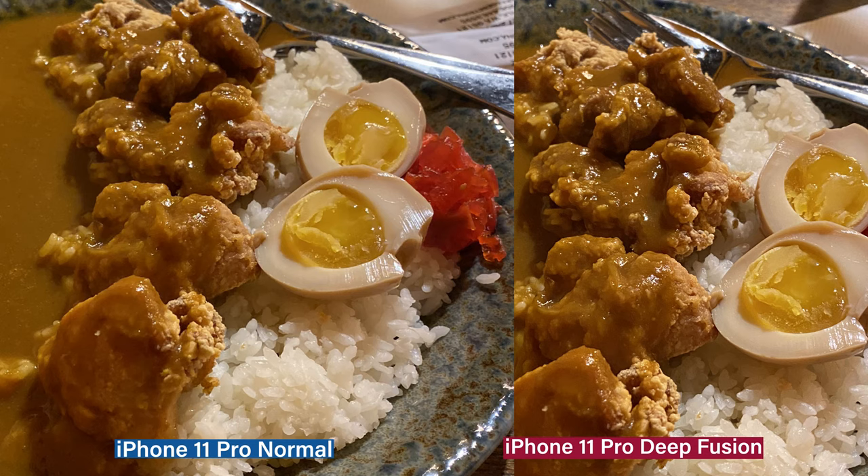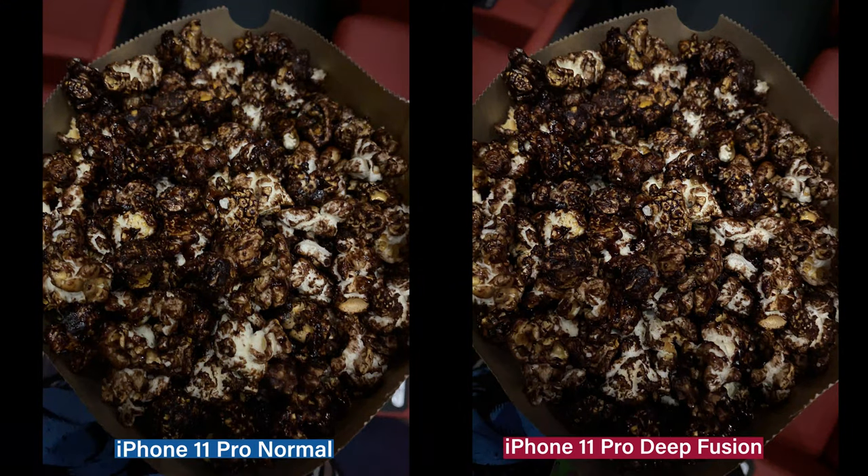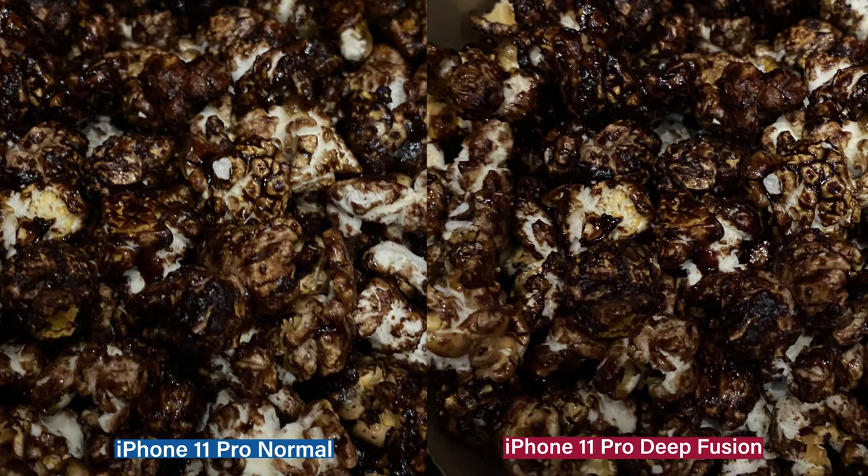And we turned off night mode. Look at the shininess of the curry on the chicken on the right and how soft it is. And this is chocolate popcorn — harder to see. When we zoom in, it's a little more detailed, sharper, and shinier on the right.